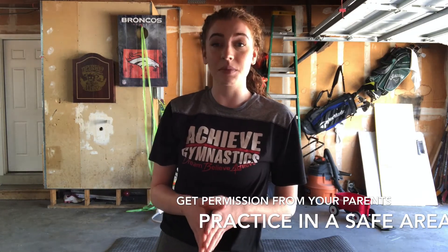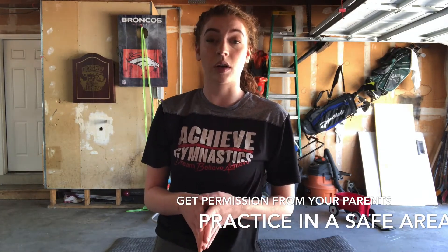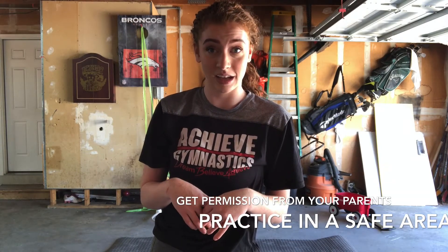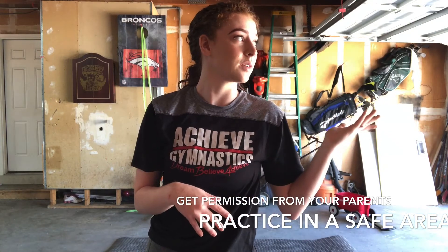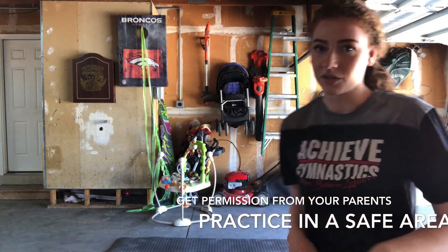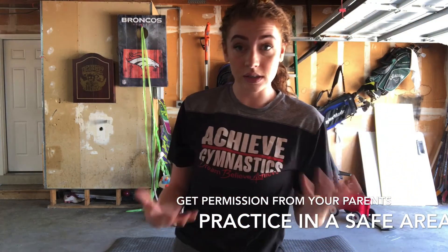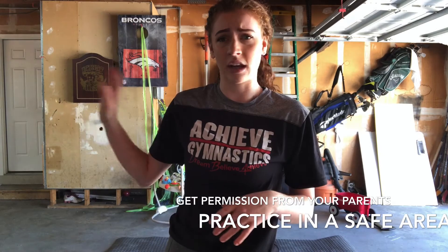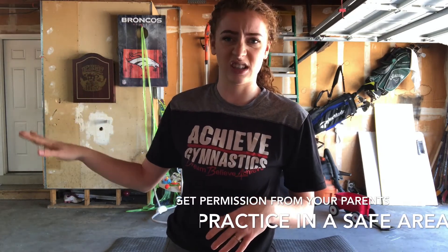Before we get started, please go make sure it's alright with your parents that you're working gymnastics at home. If they say yes, make sure that the area you decide to practice in is a safe area. Today I'm going to be working outside in my garage and I have one of these fancy mats. If you decide to work inside, make sure that there are no wires crossing over the floor or any hard furniture with sharp edges that you might fall into.